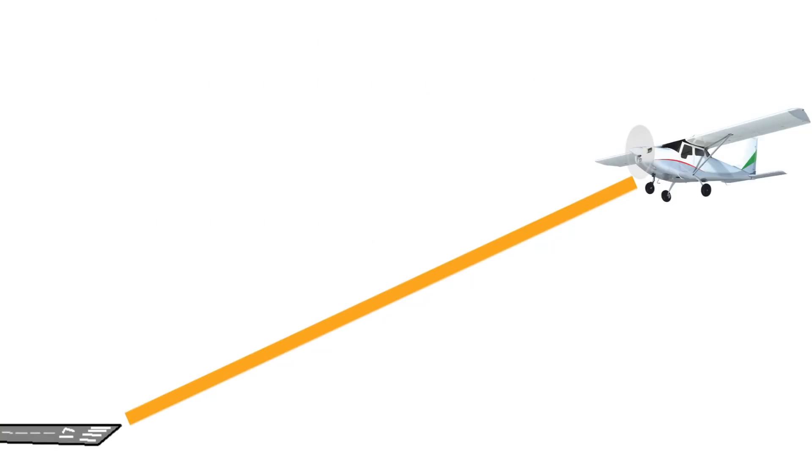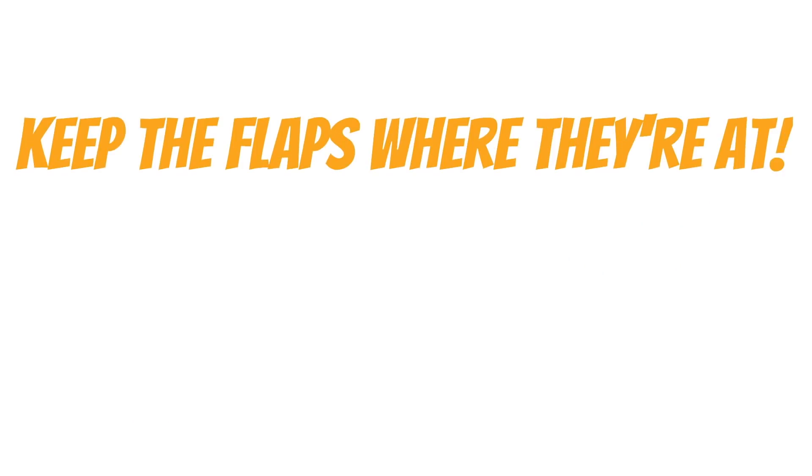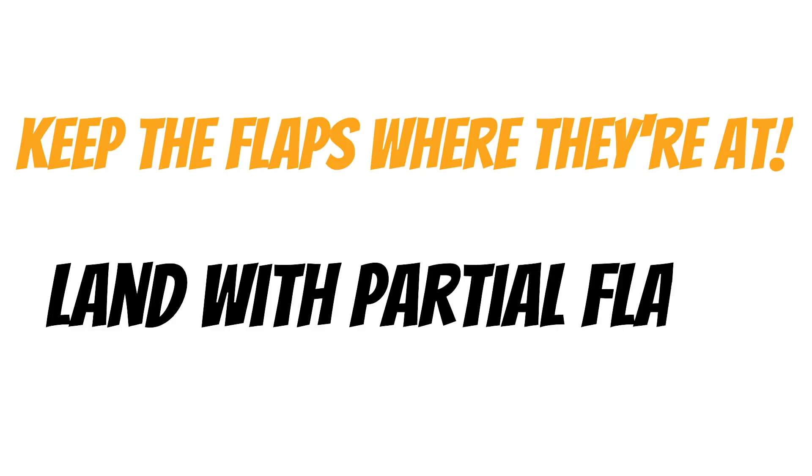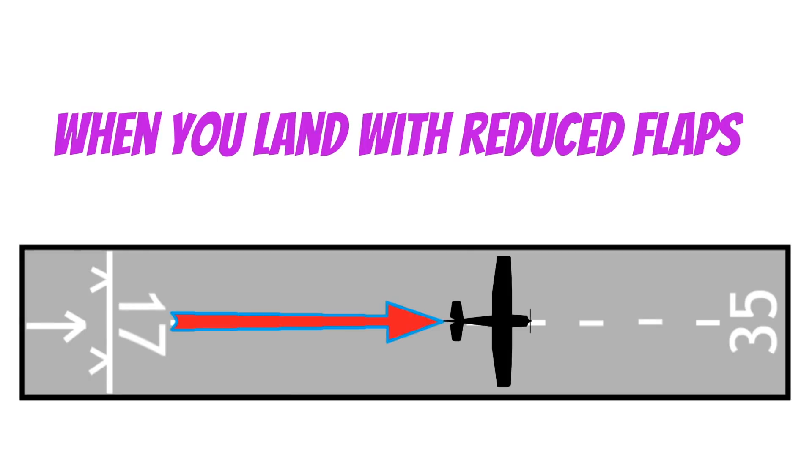So what would I do if I'm making a power off landing and I get low on glide slope — would I continue to lower my flaps? No, that would be dumb. That would steepen my descent even more. If you even could make the runway without adding power, you'd want to keep the flaps right where they're at. This is what we're talking about when we say we're making a partial flap landing — these are no big deal, we do them all the time. But when you land with reduced flap settings, you lengthen your landing roll.